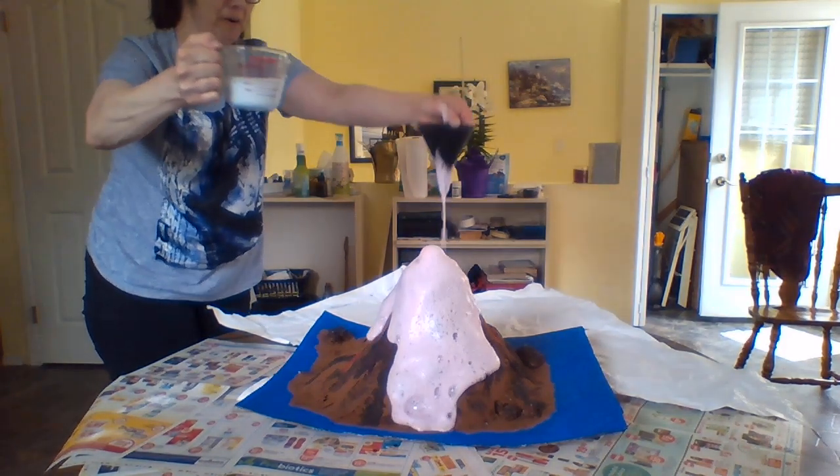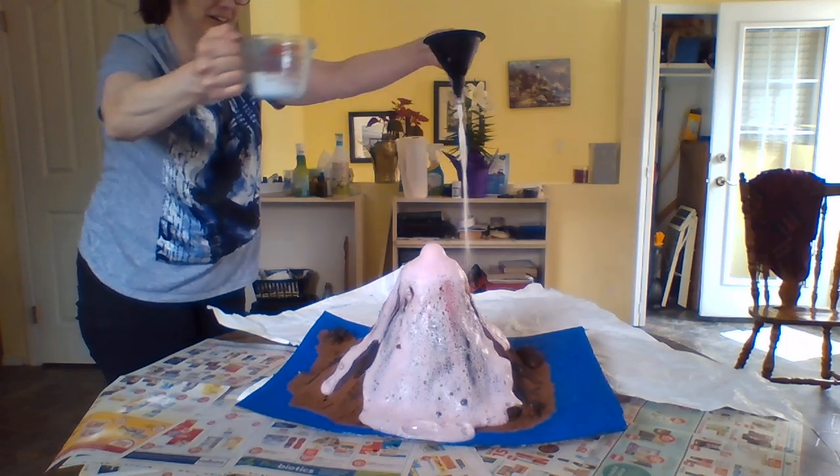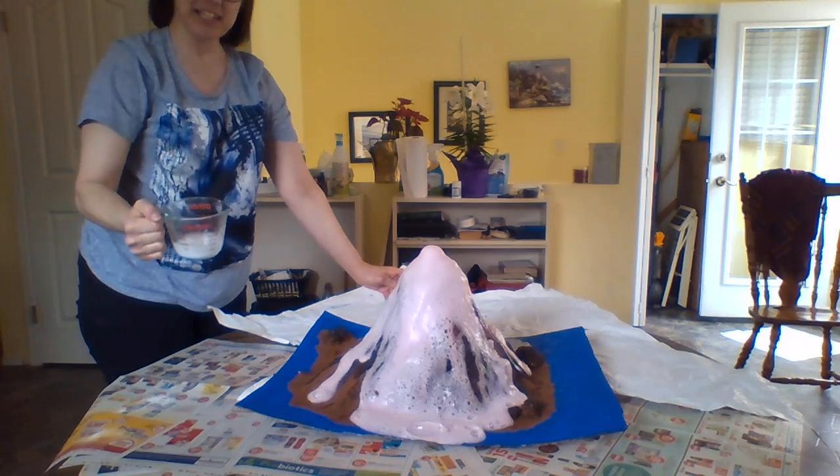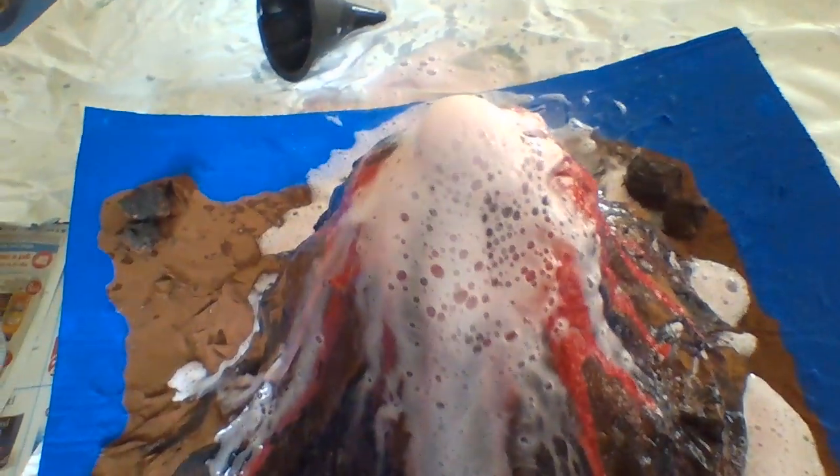Whoa! Whoa! Look at that. And there you have it — your homemade volcano. It's going to keep going and going. Let's get a close-up. It's still coming out.